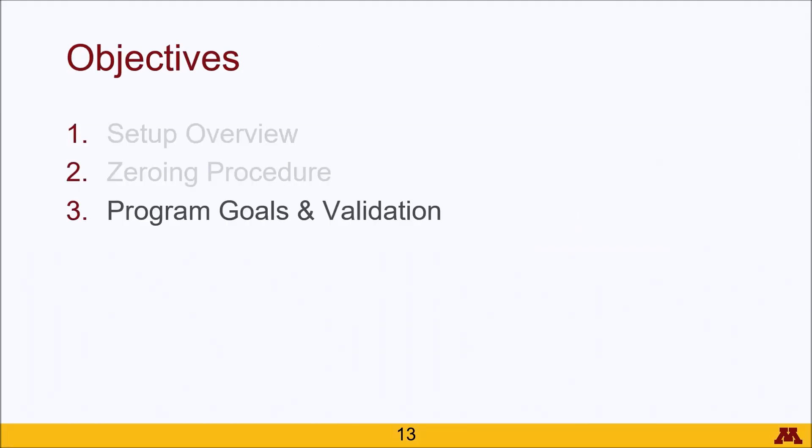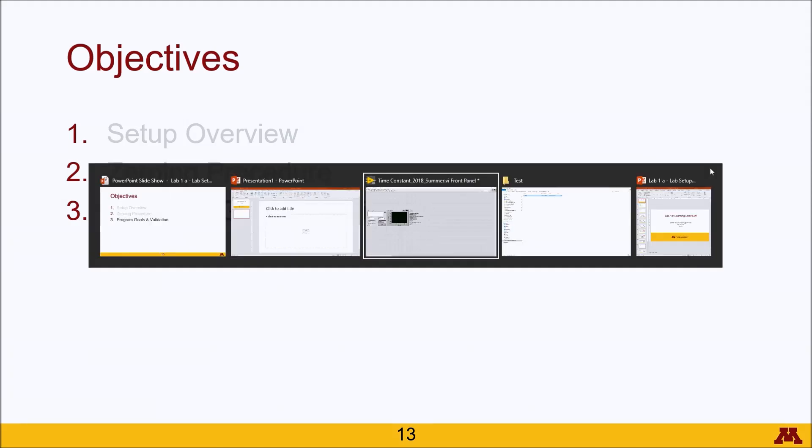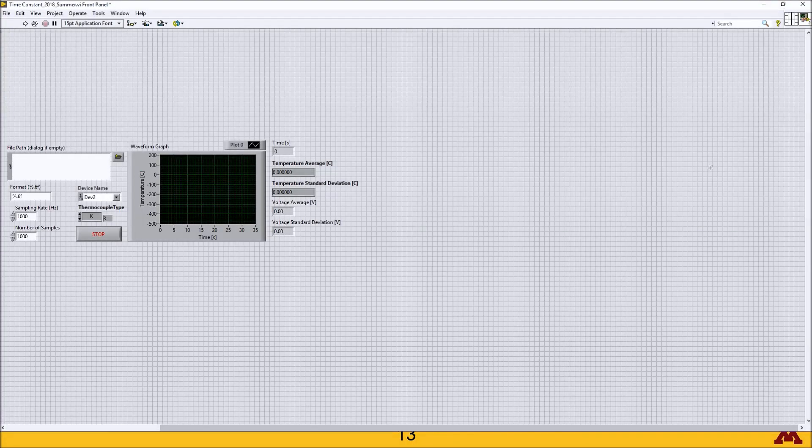The last piece I'm going to talk about is what you need to accomplish with your program. To demonstrate, I'm actually going to open up the LabVIEW program. If you program this properly, you should see a front panel that looks similar to this.